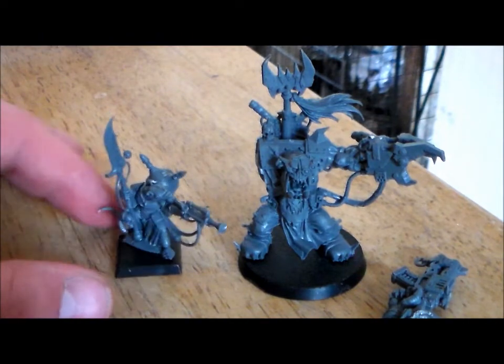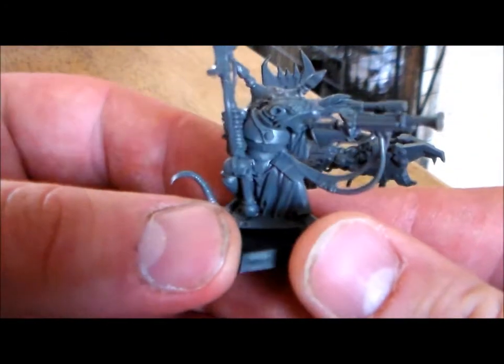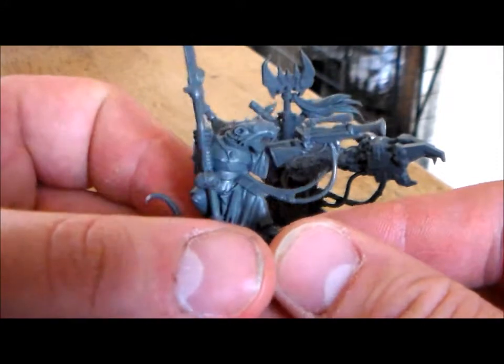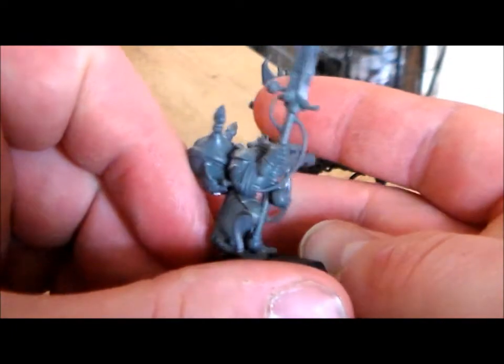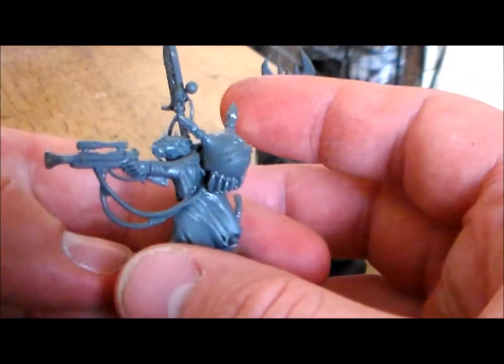So I've gotten two new models off eBay. The first one is a Skaven Warlock Engineer. I already have this model from the Island of Blood kit, but I bought this one to paint up and sell back on eBay — I want to see if I can paint it to a decent standard to raise some more funds. It's a pretty cool little model.